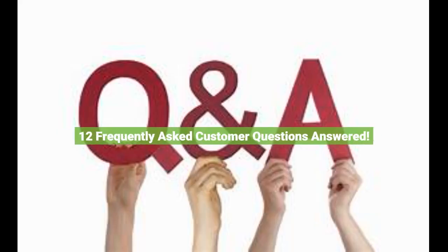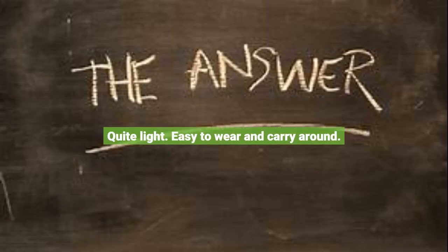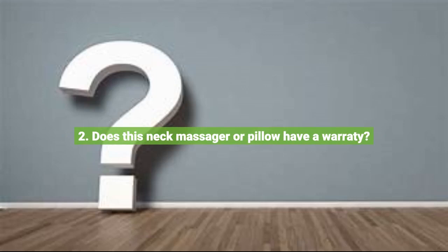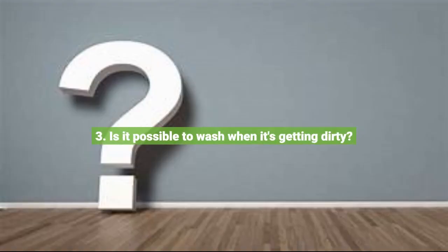12 frequently asked customer questions answered. Question 1: What's the weight of the massager? It's quite light — easy to wear and carry around. Question 2: Does this neck massager have a warranty? It has a 30-day money-back guarantee for any reason, and a 90-day money-back guarantee for quality-related issues. Question 3: Is it possible to wash it when it gets dirty?